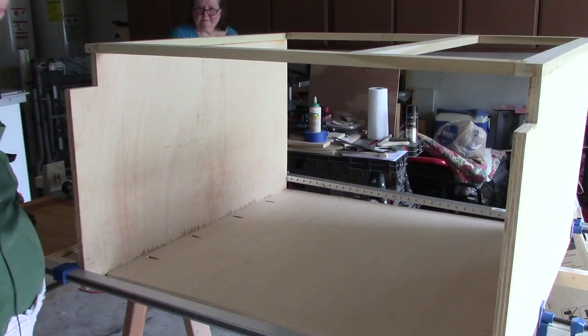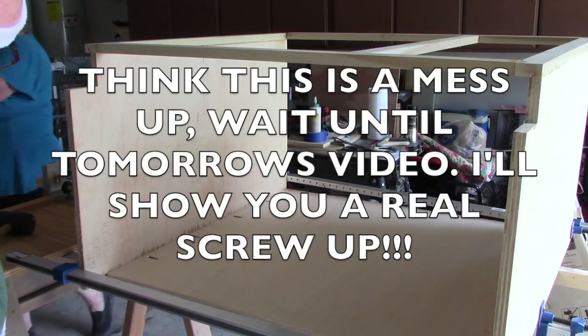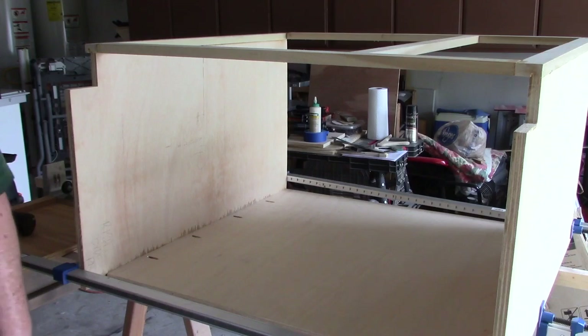But hey, that's not the first time that's happened. I think this is going to be it for today. There's not a whole lot of work done today, but between yesterday and today my back is just screaming at me. So I'm going to let this be it — call it a day.